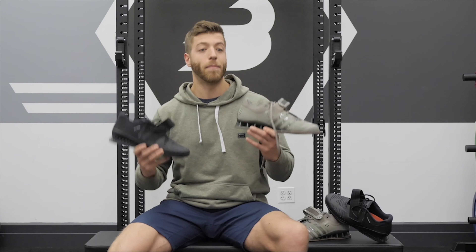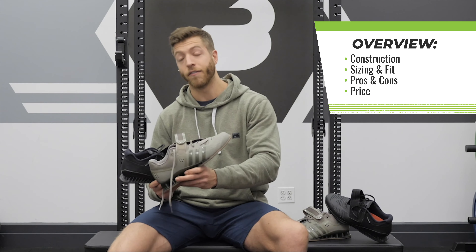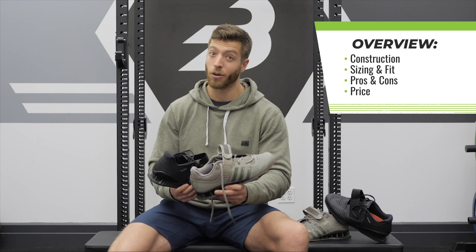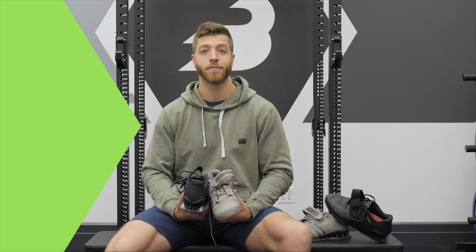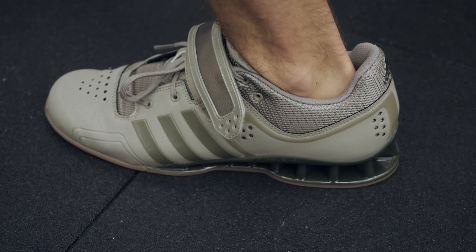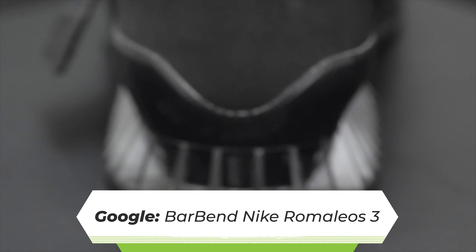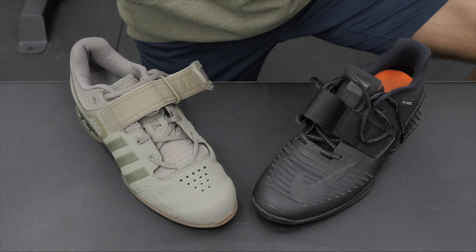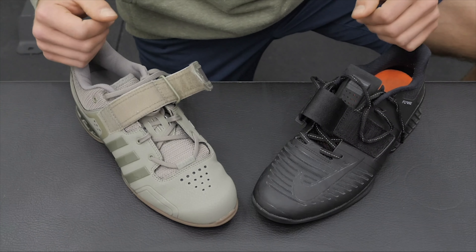In this video we'll be talking about some of the bigger construction differences that come along with each model. I want to talk about the size and fit of each model, the pros and cons that come along with each, and the price. For the construction section, we're going to pretty much cover just the main ones on the toe, midfoot, and heel between each model.